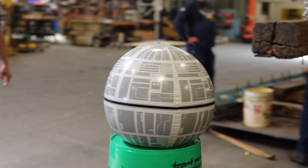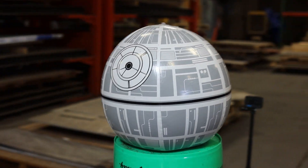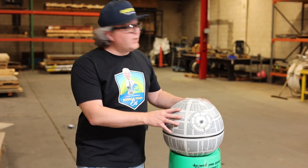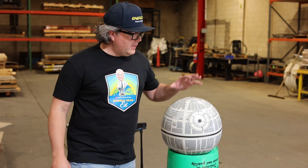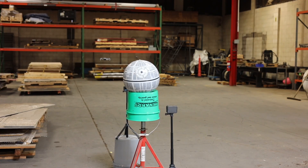Next up is our Death Star — we have it filled with water, and we're going to drop the Ewok trap and see how that works out for it. Two, one, drop!